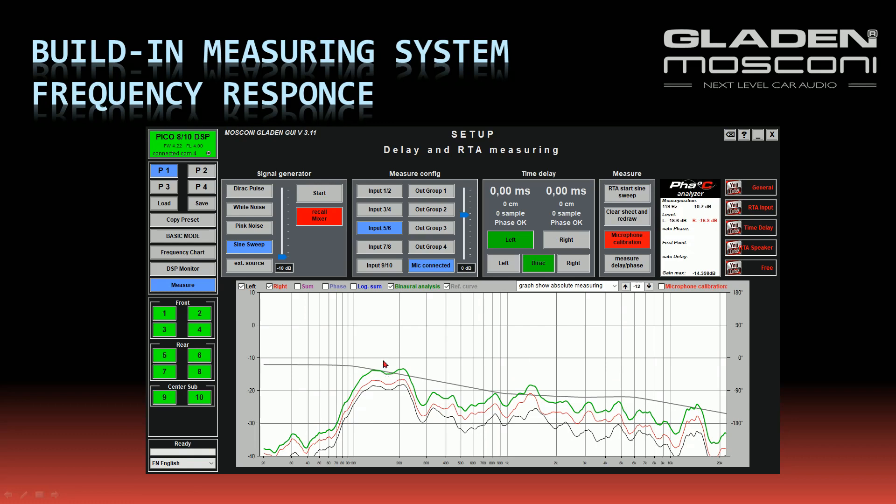After the measuring is done, I can display the left and the right channel of the measuring — the left and right in-ear microphone. I can show the logarithmic sum, the summing of the left and the right channel. I can also do a binaural analysis, which means a corrected summing of the left and the right channel — this is how the human ear perceives the frequency response.